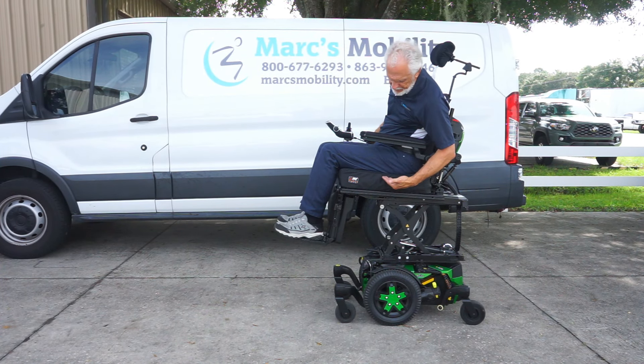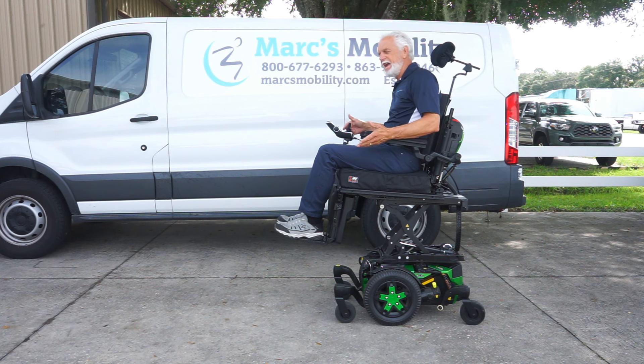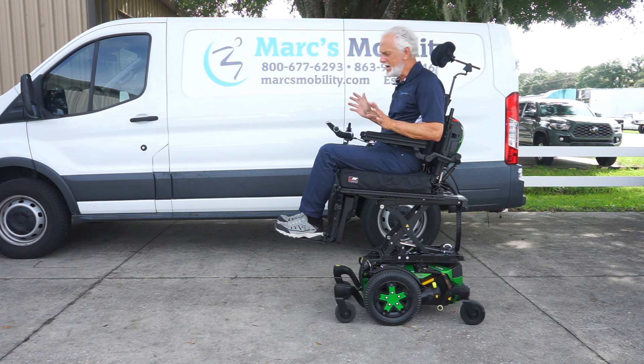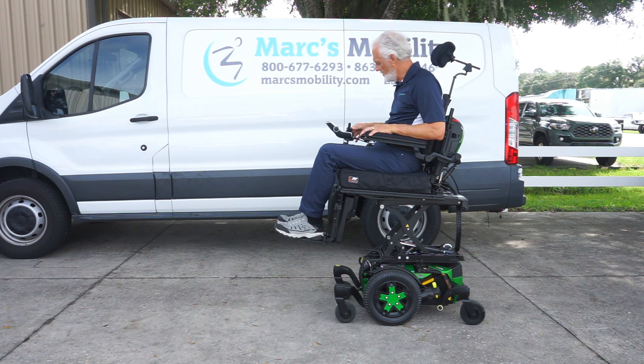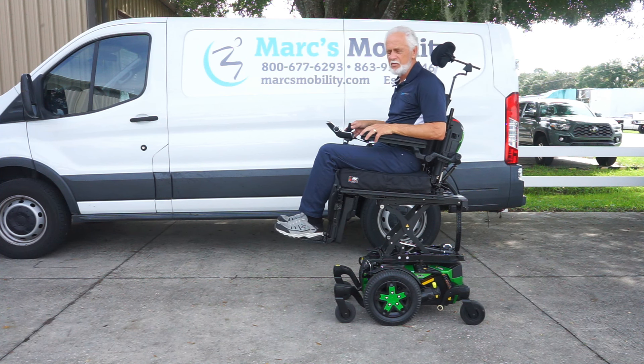You can see the seat elevation — it has the tilt, the recline, the legs. This chair has eight miles now — it went from seven to eight — so let's just say it's got eight miles total. Swing-away joystick, memory foam cushion, gel arms, lights — just a nice power chair.